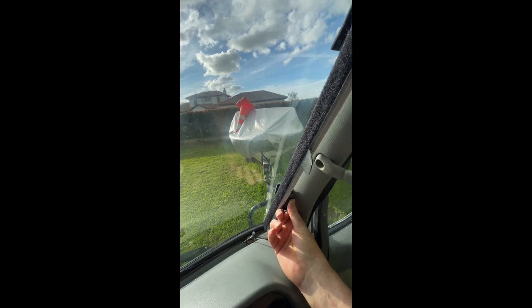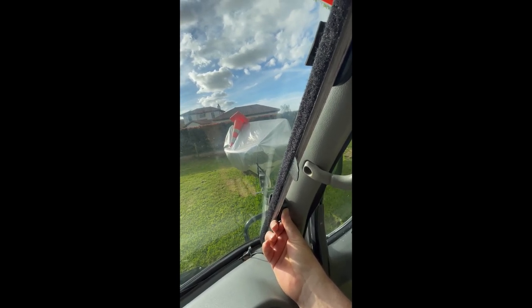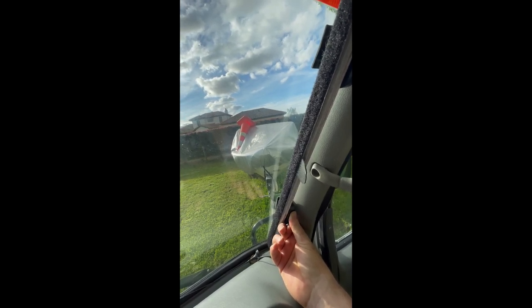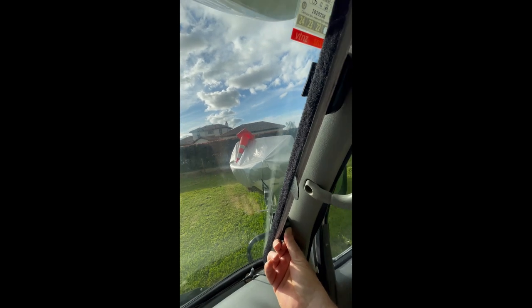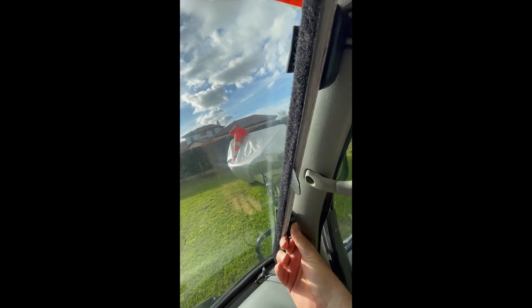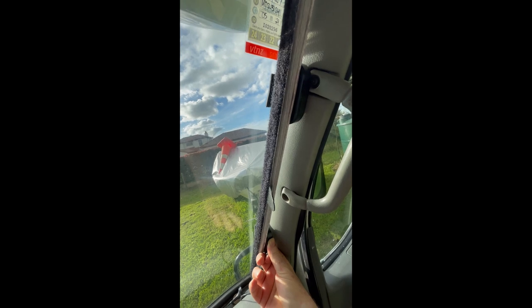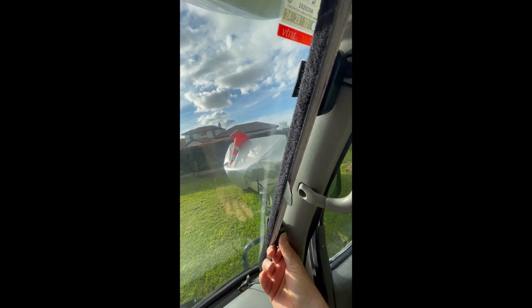Yeah, so actually it does seem pretty easy. I just literally peeled off the little sticky tabs, gave the screen a bit of a clean where it's got to go, and stuck them on — and there they are, stuck in. Now I've got to go and do the other side, let it dry and all that kind of stuff, and hopefully it'll be good shortly.